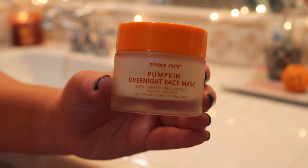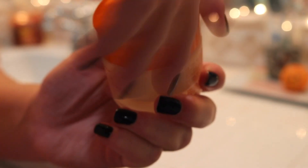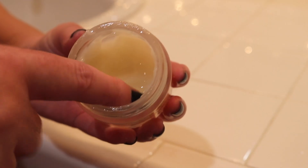Then I'm going in with the Trader Joe's pumpkin overnight face mask, which is a re-release from last year. I tried it last year and I didn't love it, but I think my issue is I just don't love overnight face masks. So on the back I read that you can also just use it as a normal mask — put a generous thick amount on your face, leave for 10 or 15 minutes, and then wash it off. So that's what I ended up doing, and I actually really, really liked it. The pumpkin in this kind of stung my face, but it felt like it was extra nourishing.